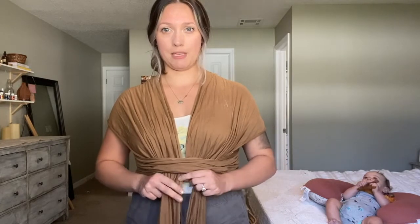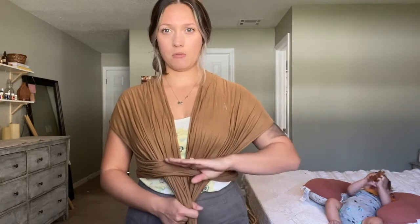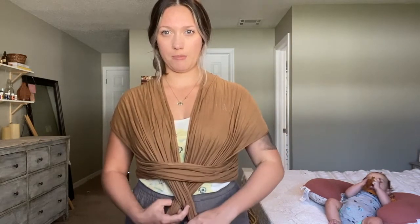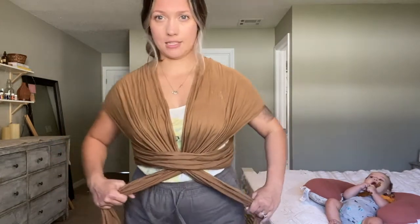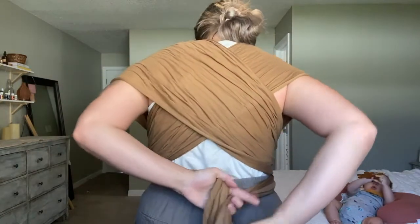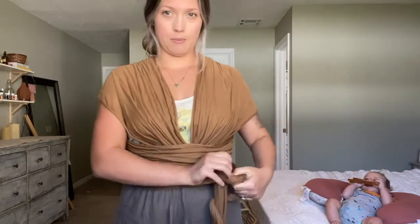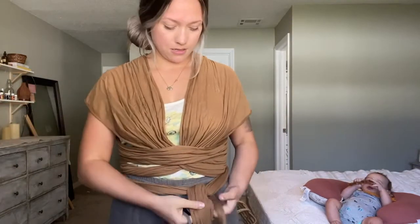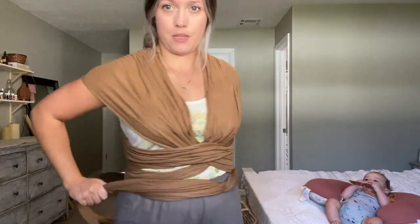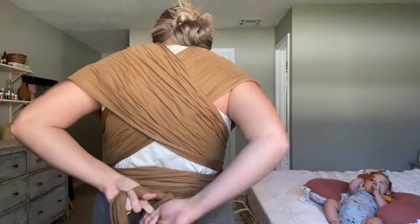Cross it over to make an X. Wherever your X falls is where baby's butt is going to sit. He's a little bigger now — when he was a newborn I had him up higher because he was so little — but now he's a big boy. You're going to go around your back like this and come right back to the front. You'll have long tails, which can get annoying. Go around one more time and then tie that knot out of the way.